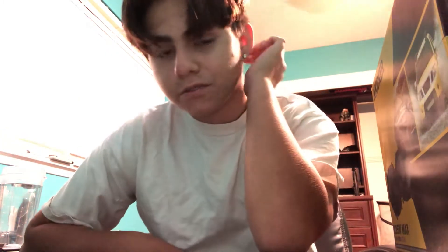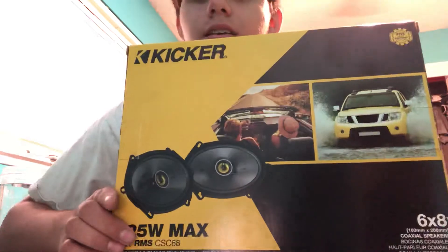These speakers — the bass on them right now, since I don't have the subwoofers in yet and I'm still waiting on an amplifier and wiring — the bass is not the best. They sound better than what was in it, but the bass is not great.